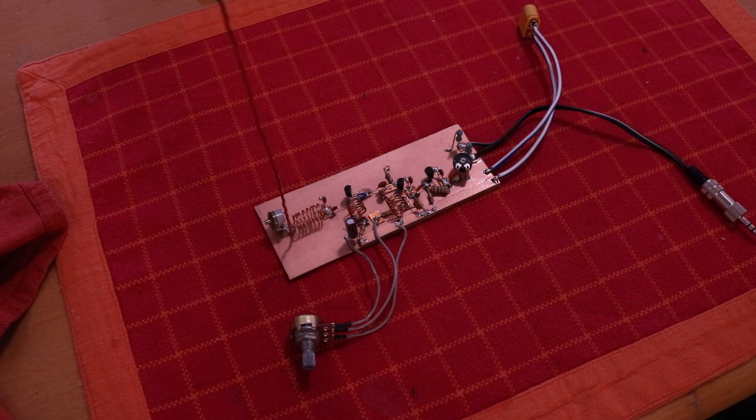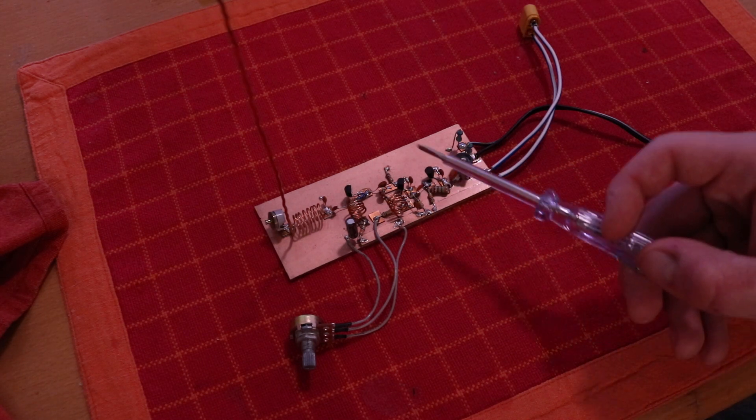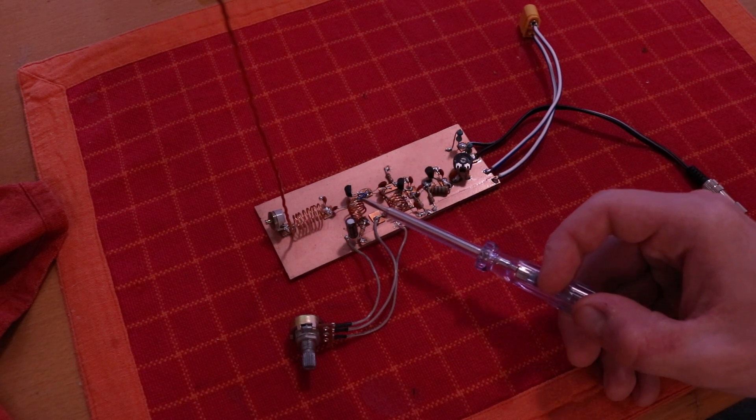This transmitter is a bit more complicated. It consists of an audio amplifier, an oscillator, an RF amplifier, and a filter.